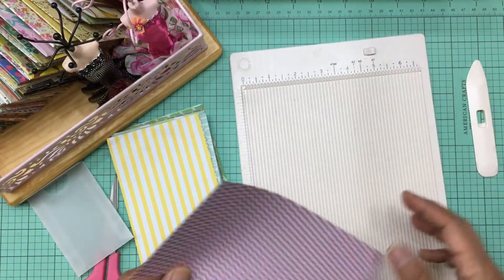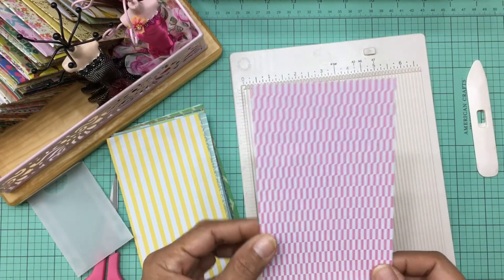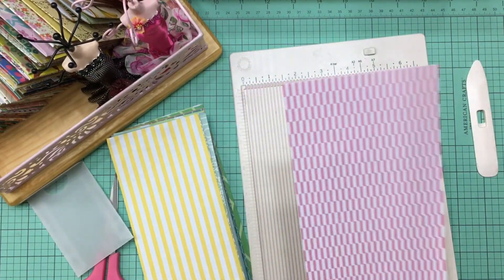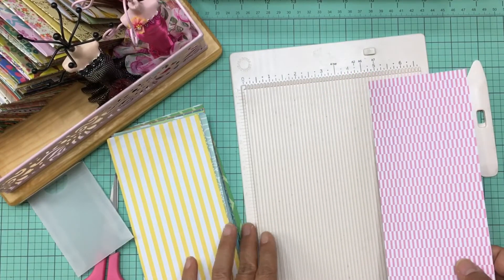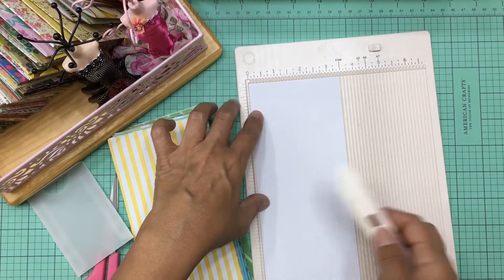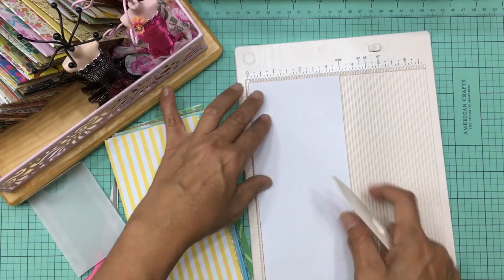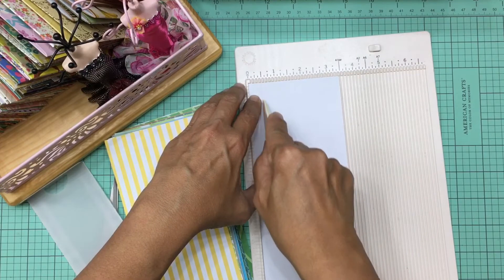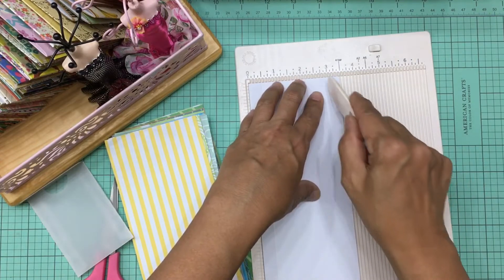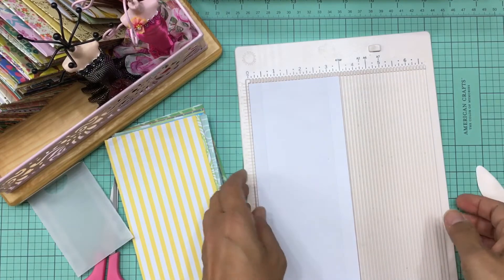Here's your piece of paper after you've cut it. You're going to need a scoreboard. If you don't have one, you could just measure half inches from the edge with a ruler, but it's really nice to have a scoreboard. If you don't have one already and you're a crafter, I'd highly recommend getting one — it'll make your life so much easier. So let's go ahead and score at the half-inch mark.